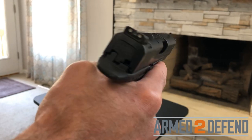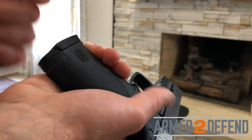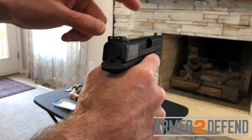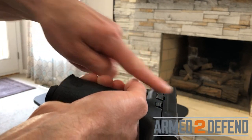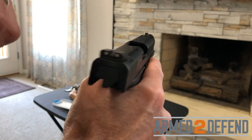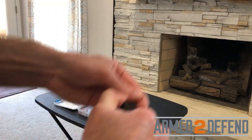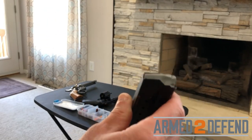To unload the semi-automatic, first I use the magazine release — on this gun it's located on the left side — and I catch the magazine as it comes out. I still have a round in the chamber, so I lock the slide back using the slide stop, pressing up on it as I pull back on the slide. Then I visually and physically verify both the chamber and magazine well are unloaded. The magazine is still considered loaded, so I press the back of each cartridge to unload it, then do a visual and physical check.